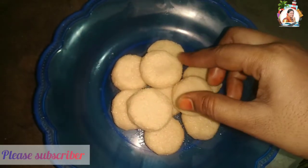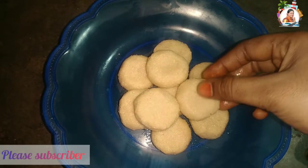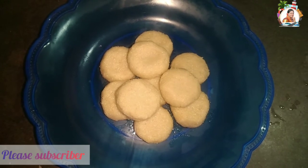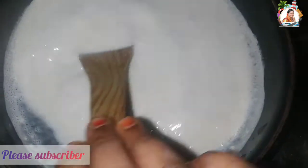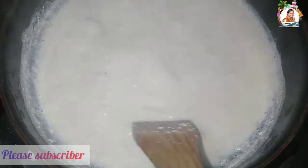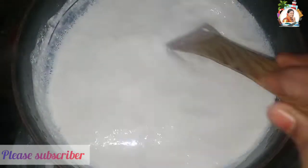Hello everybody, welcome back to our channel Bhavani Wonders. Today we will make a small and easy recipe to keep in mind. We will use niimraas to prepare this. Once complete, we will finish it using niimraas.